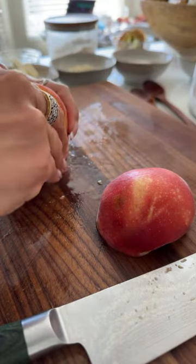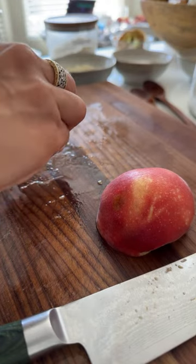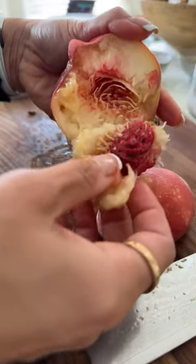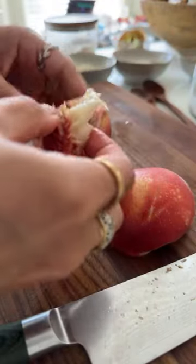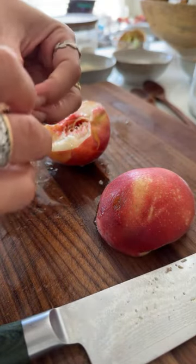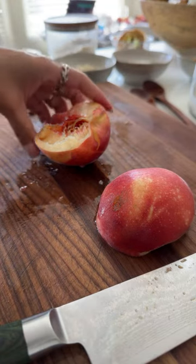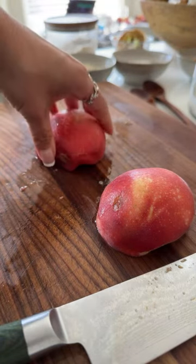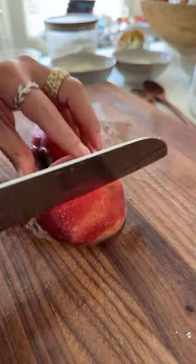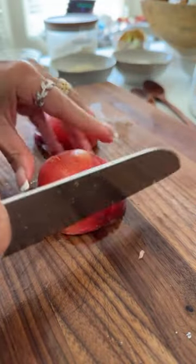Some people like to eat their peaches like apples. I like to eat my nectarines like apples. Look at that — this tastes like candy, it's so good! Someone mentioned they got their peaches out in Georgia — I've never actually had a Georgia peach before, I've got to rectify that. I imagine they taste especially good.